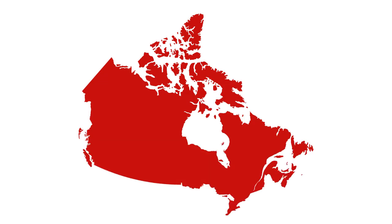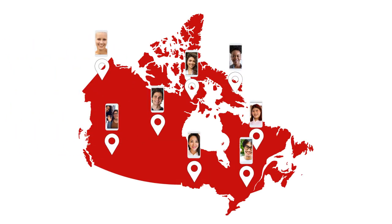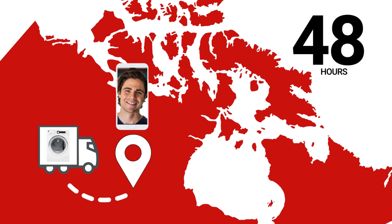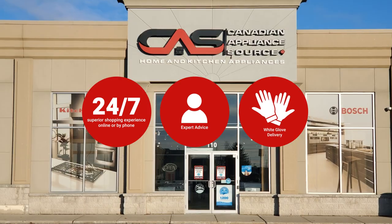At Canadian Appliance Source, you get manufacturer warranty on all products. Join happy customers all over Canada with 48-hour white glove delivery and a superior personal shopping experience 24-7.